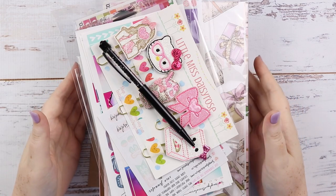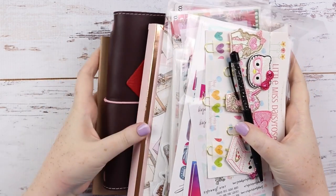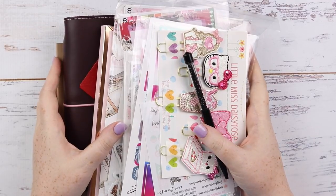Hey you, it's Jess here and welcome back to my channel. Today I have a fairly big haul for you with lots of goodies, so let's go straight into it.